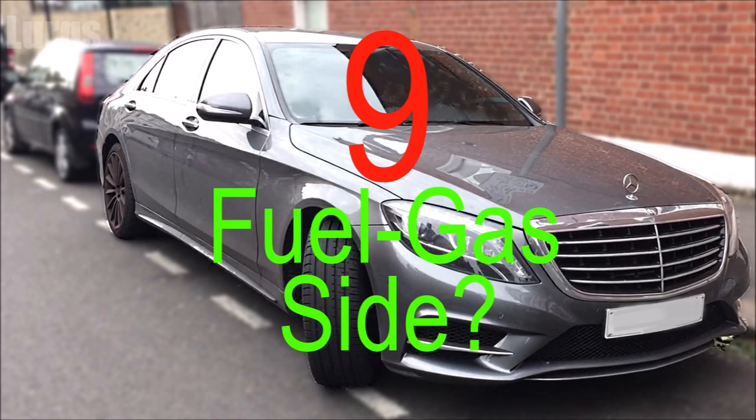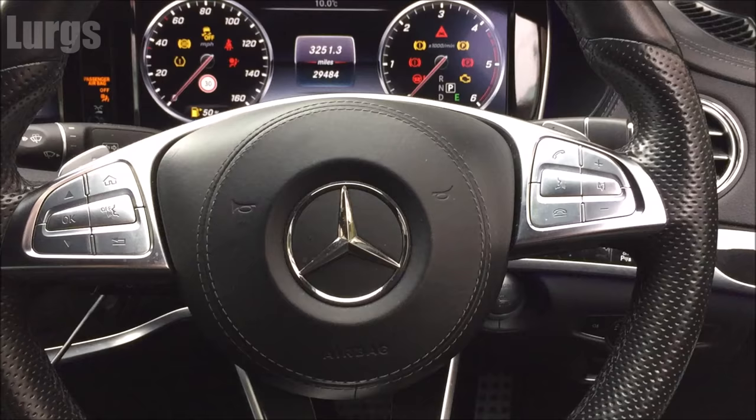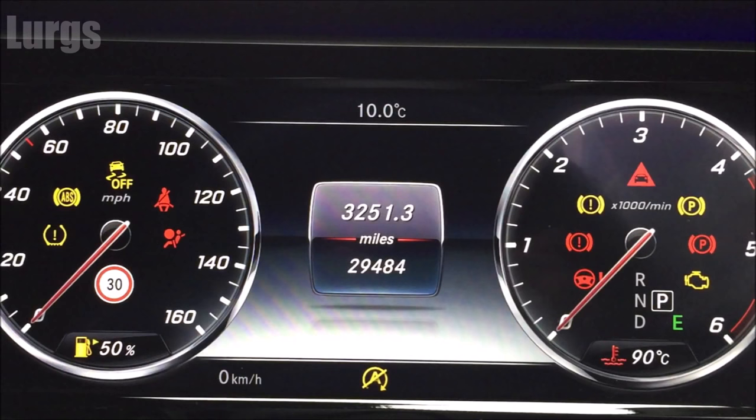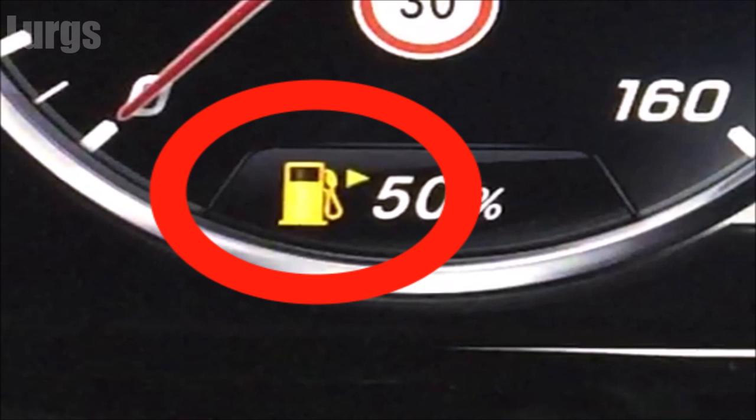Number nine: this handy tip is not specific to Mercedes — it applies to all modern vehicles and is really useful if you drive lots of different cars. On the dashboard where the fuel pump icon is, there's a small arrow indicating which side of the car your fuel filler cap is on. On this model, it's on the right-hand side.